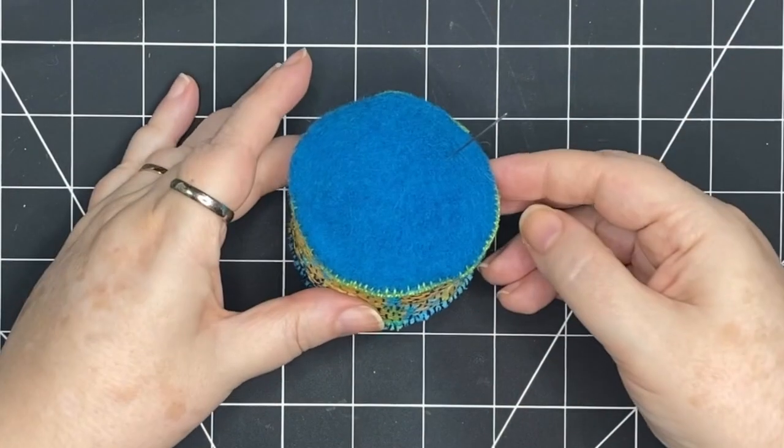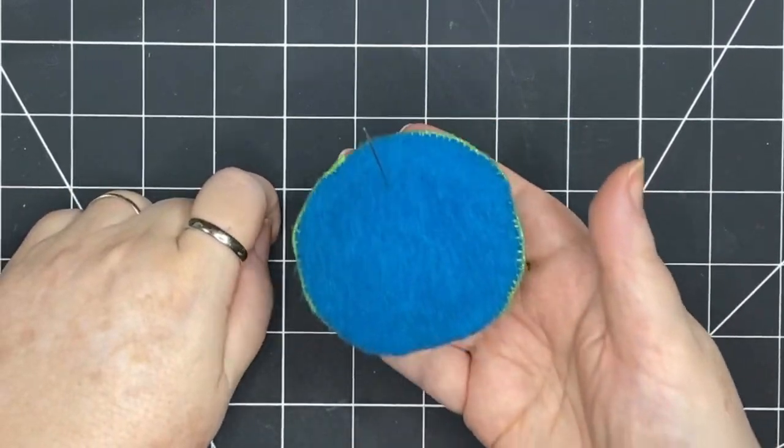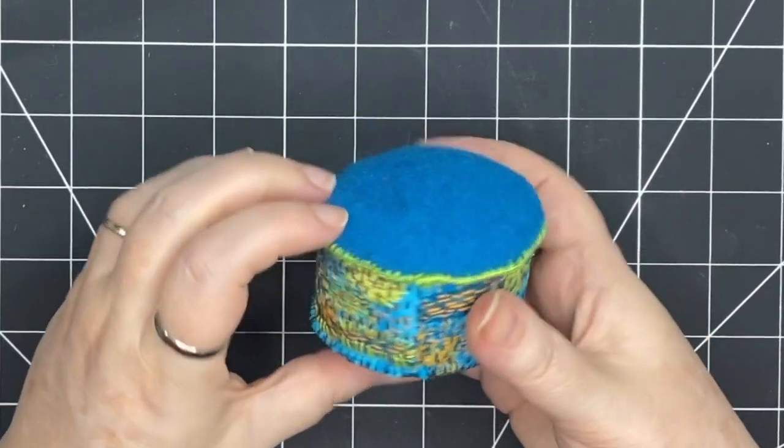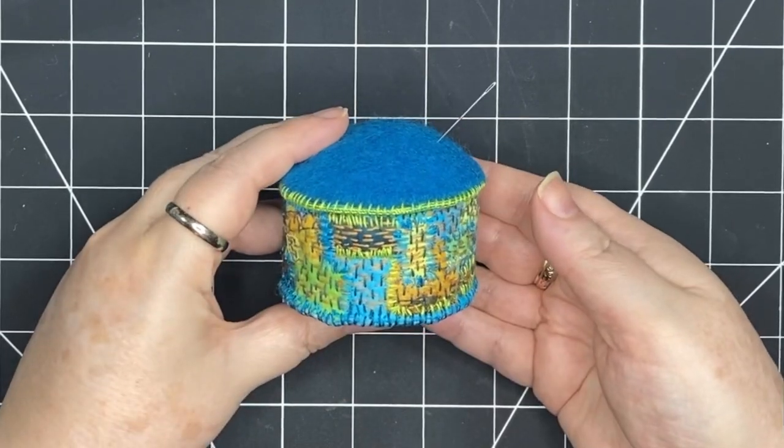So here it is complete, ready to hold my needles. It's soft and it's got a fairly good weight to it because of those crushed walnuts. It's going to be an ideal sewing companion.